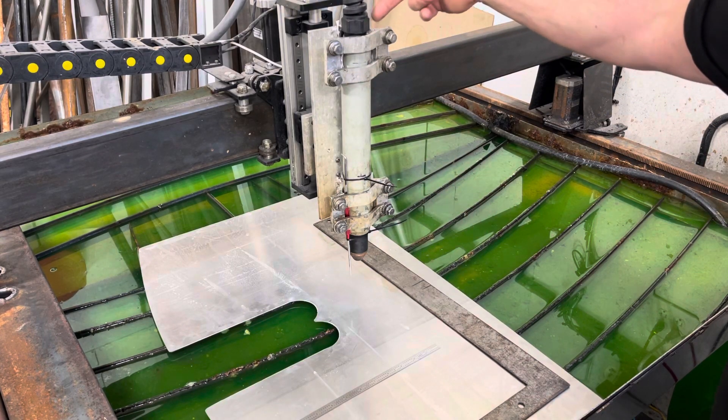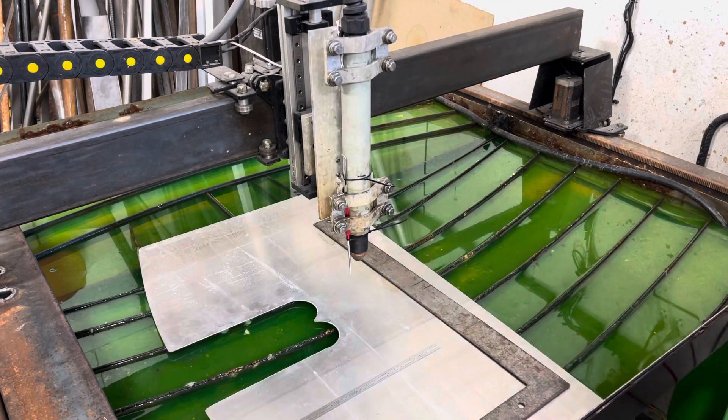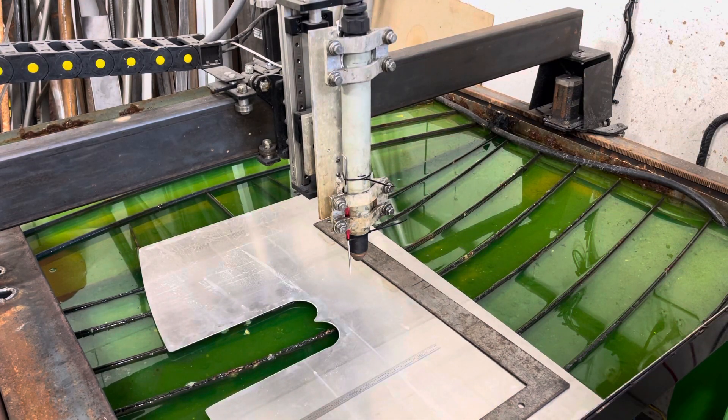I ended up putting some material back here to space it out and get the torch perfectly plumb to the table. Had I had more time, I would have drilled it out and put in four grub screws — you can get those cheap on eBay or Amazon.